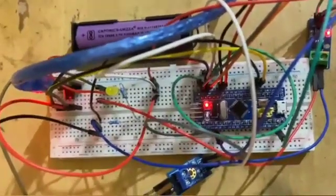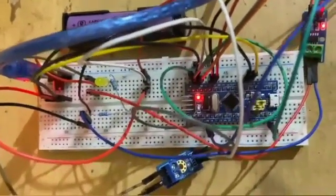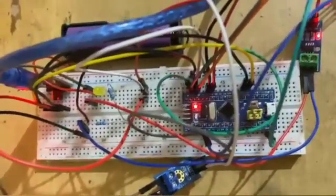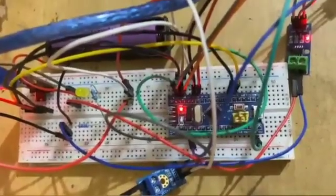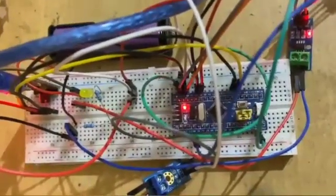Here is the circuit connection. The S pin of the voltage sensor is connected to PA0 of the STM32. The negative pin goes to ground. This applies for the current sensor as well.